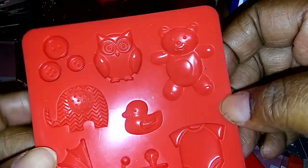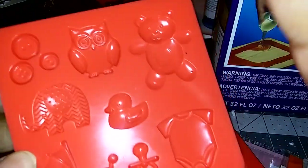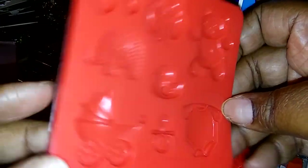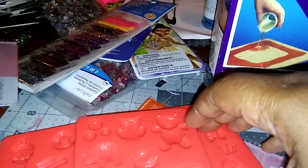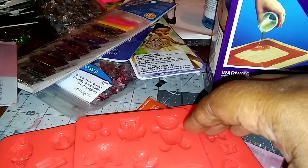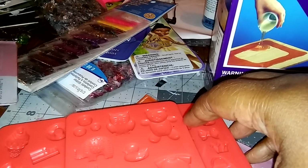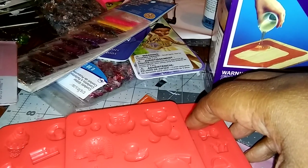It's at Michaels — I'm in Florida, I don't know if you guys have it, but they have a whole collection so I'm going to go back and get more. You can use it with Mod Podge, with resin, with anything — it says it's sturdy enough to withstand heat. If you like my videos, like, share, and subscribe. I always love comments, so leave them below and just tell me what you guys want to see.